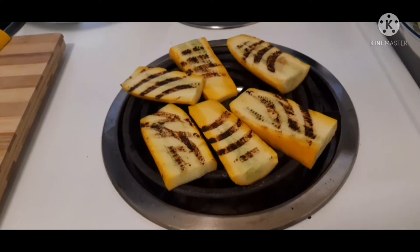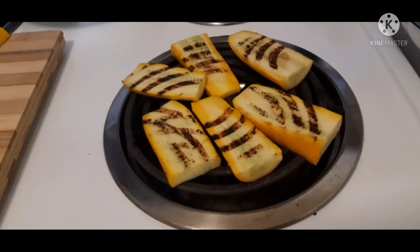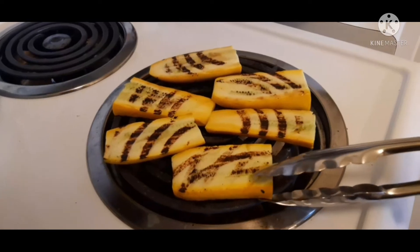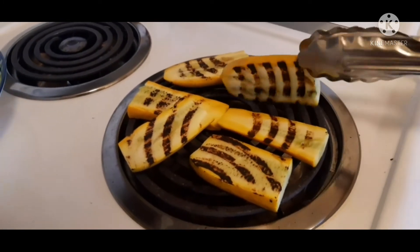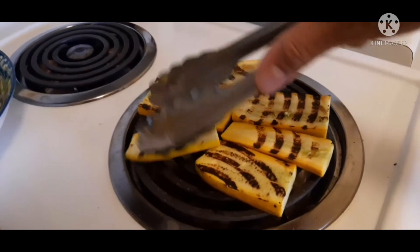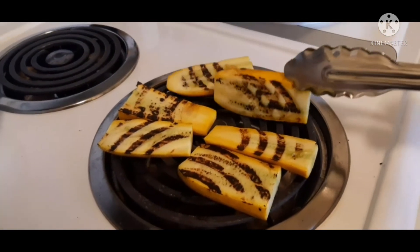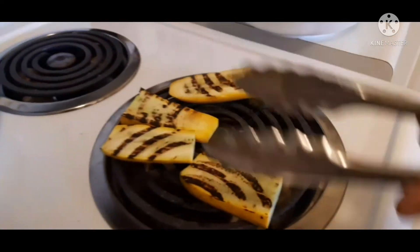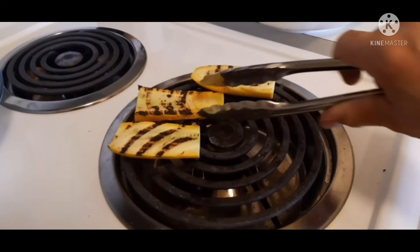This is the solution if you don't have a grilling pan at home — you can use your stove, but be sure it is very clean before you use it. Look at that, so pretty! You don't need to buy a grilling pan. Later on, you can season your zucchini with olive oil and some herbs.